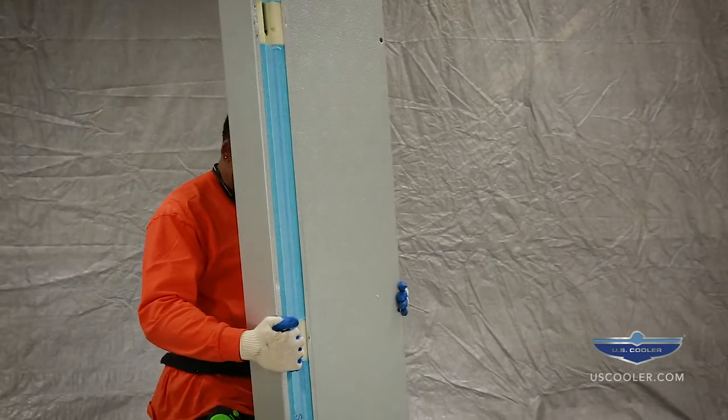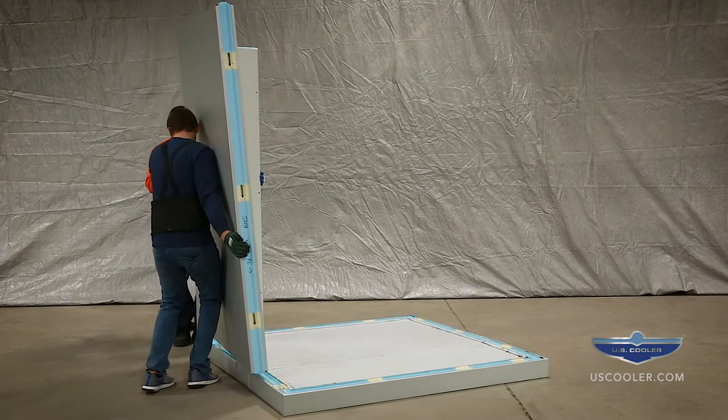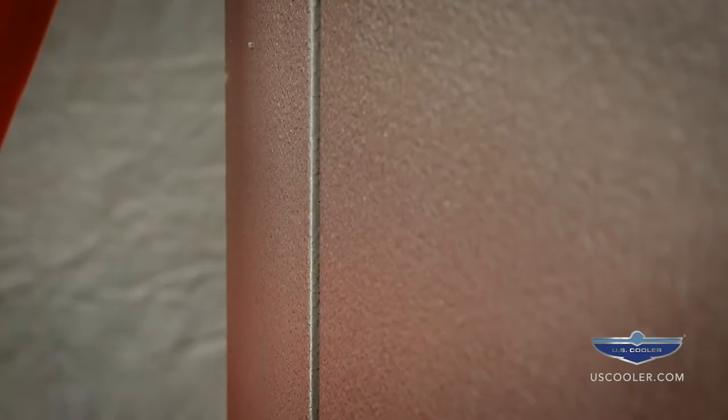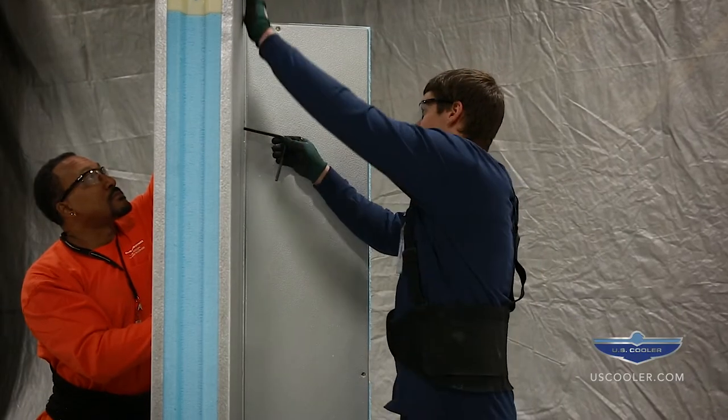Assemble the W1 panel, which is the first wall panel, and the adjacent corner panel — the last numbered wall panel — to form a corner. It is important that the wall panels are flush on the sides and top. Lock the wall panels together.